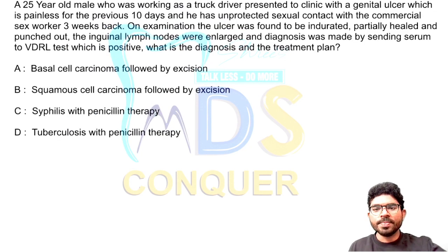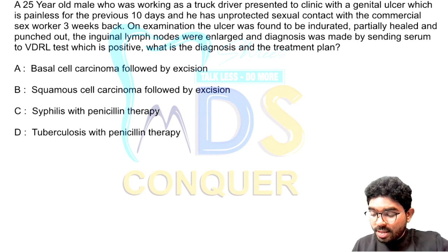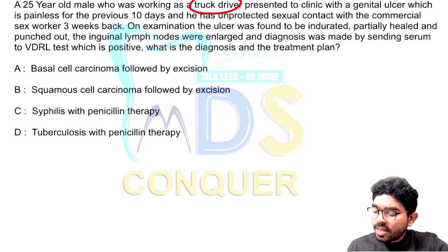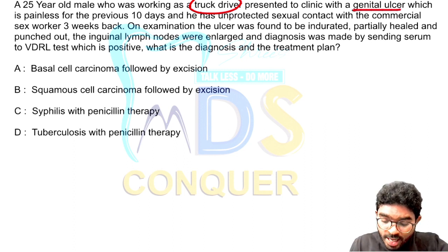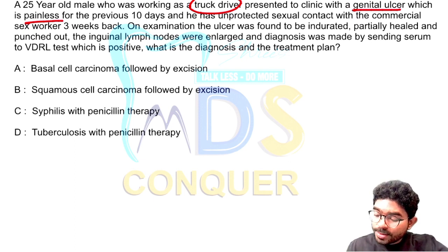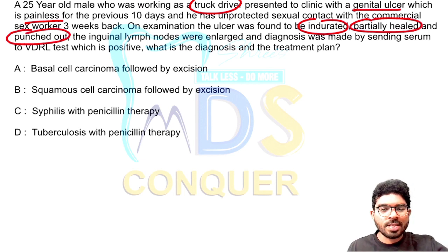Question number three — we have discussed this format briefly before. A 25-year-old male who worked as a truck driver, so unprotected sexual contact is expected. He presented with a genital ulcer which is painless, starting 10 days back, with an unprotected sexual contact with a commercial sex worker three weeks back. On examination, the ulcer was indurated, partially healed, and punched out. The punched-out ulcer is the key clue for syphilis.